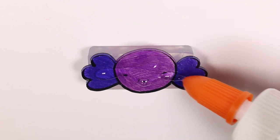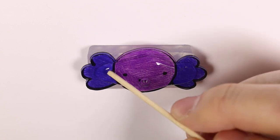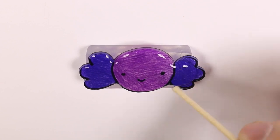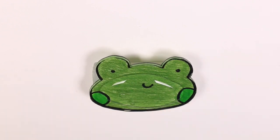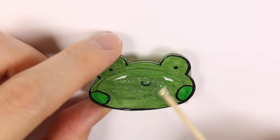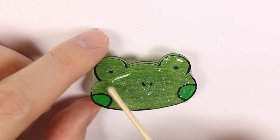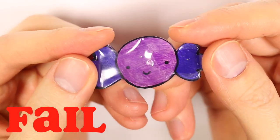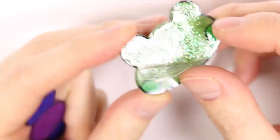Here I'm applying the Elmer's clear glue. And this one failed — as you can see the clear glue just peels right off, so it doesn't really have a doming effect.